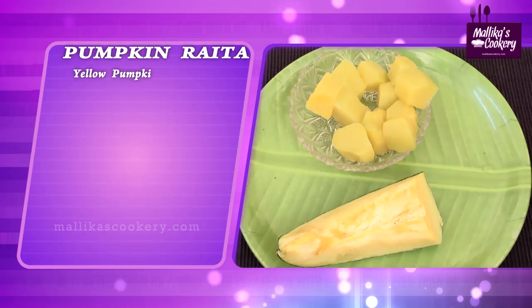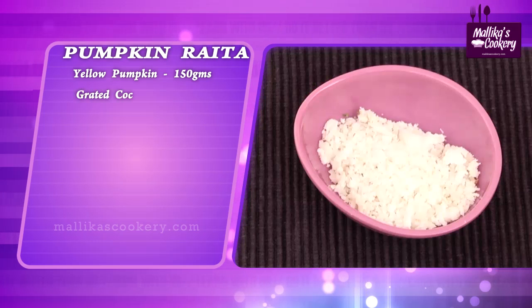Hello, I am Malika Badrinath. Today I am going to teach you a simple and at the same time very tasty pachadi which is prepared from yellow pumpkin — pumpkin curd pachadi. Let us see the ingredients now: yellow pumpkin 150 grams, grated fresh coconut.